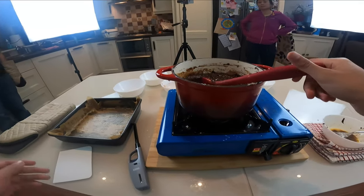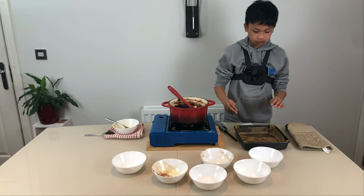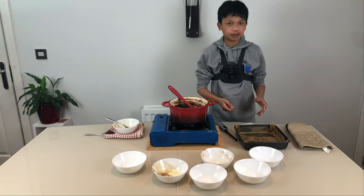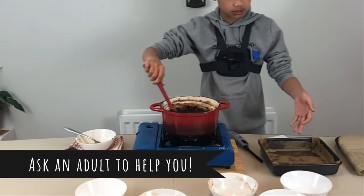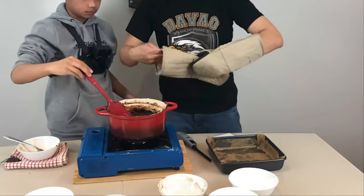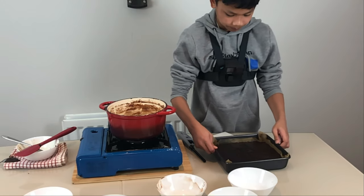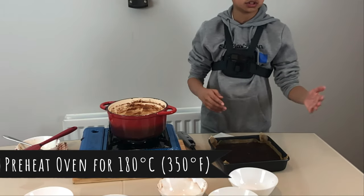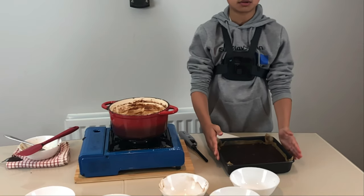Now we're going to put it in our aluminum tray. This is a 9x9 tray. Make sure you put parchment paper and grease it, just so the mixture won't stick to the pan. You might need an adult to help you. I'm going to ask my dad to help me pour it into the pan. Shake the tray to even it out, then put it in an oven preheated to 350°F or 180°C for around 30 minutes.